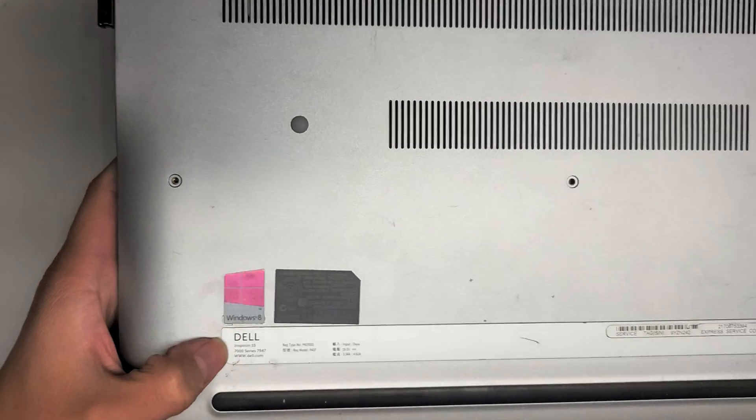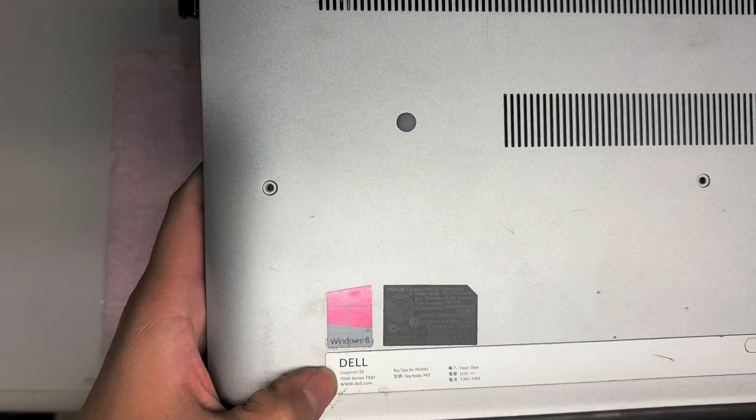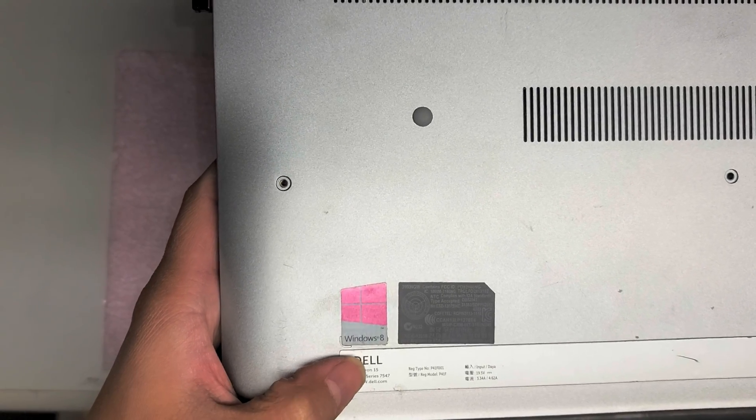I'm going to do a quick video showing how to open up and disassemble this Dell Inspiron 15 7000 series, model 7547.